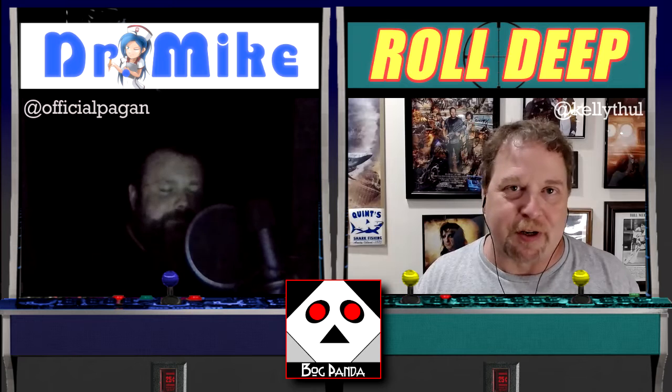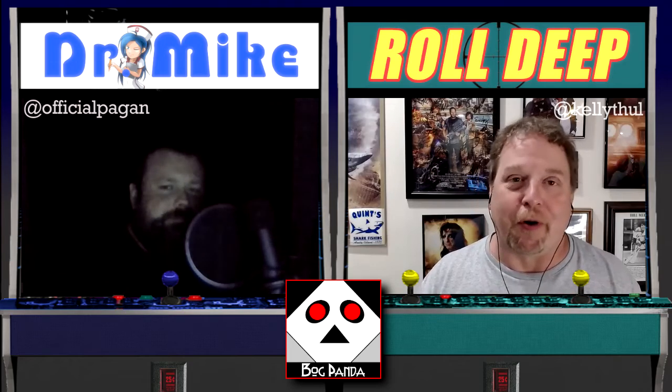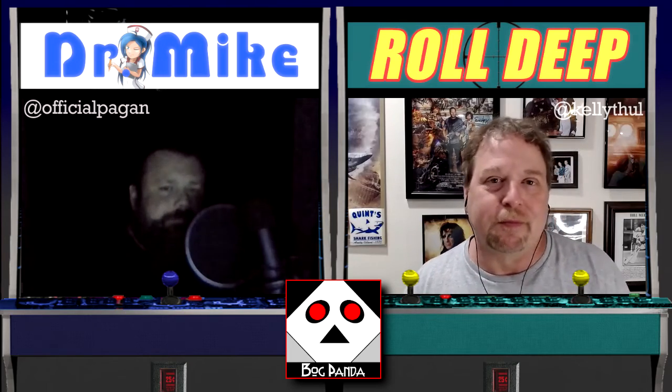Thanks for watching, folks. As Mike mentioned at the beginning, please consider subscribing, giving us some likes, take a look at those t-shirts, and most importantly — thanks for watching, everyone.